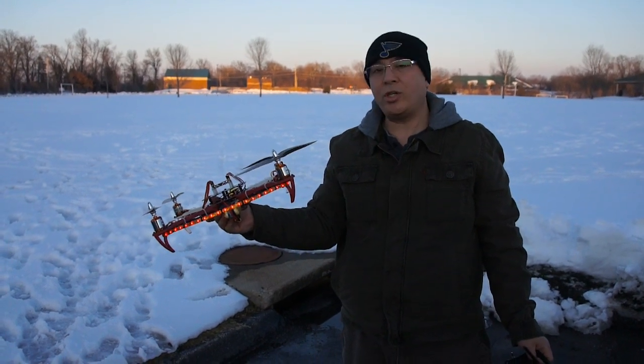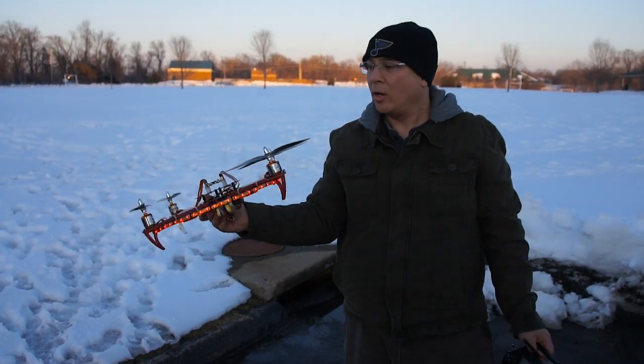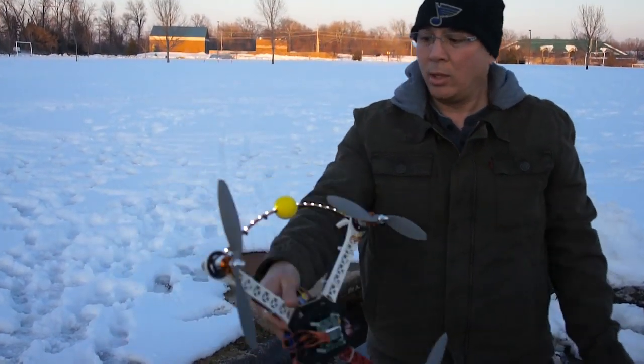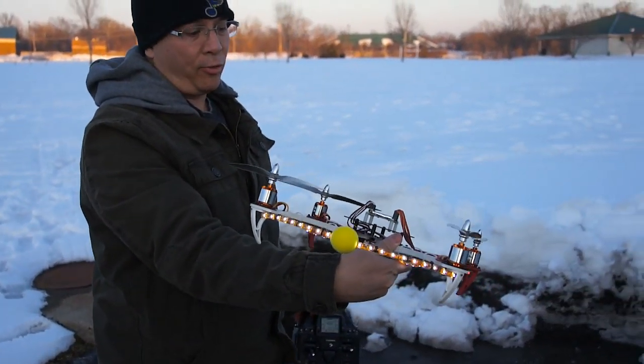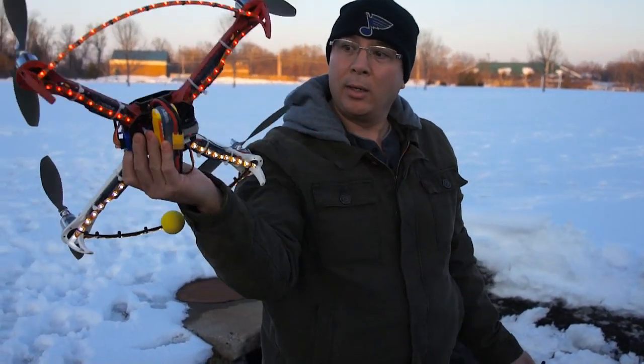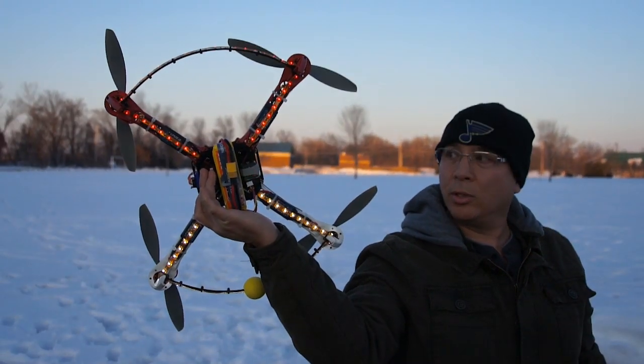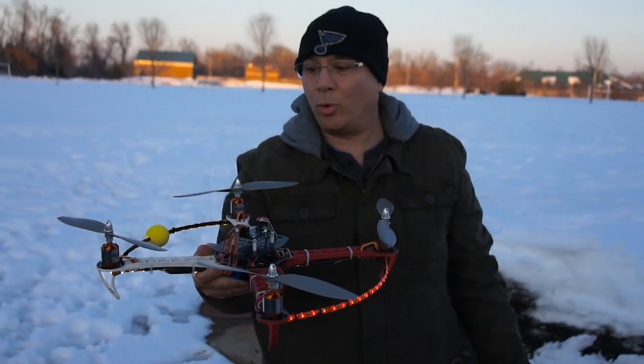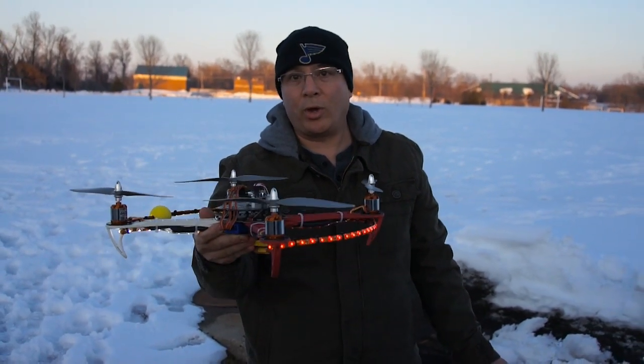Hi guys, this is Frank here with Die Hard RC Addicts, and I got my SK450 out here. I've done a little bit of add-ons to it. I've added some LED lights — white on the front, red on the back, and an X on the bottom as well. I did this to help with orientation because I'm still having problems with orientation on quads, so I'm hoping this will help out a lot.